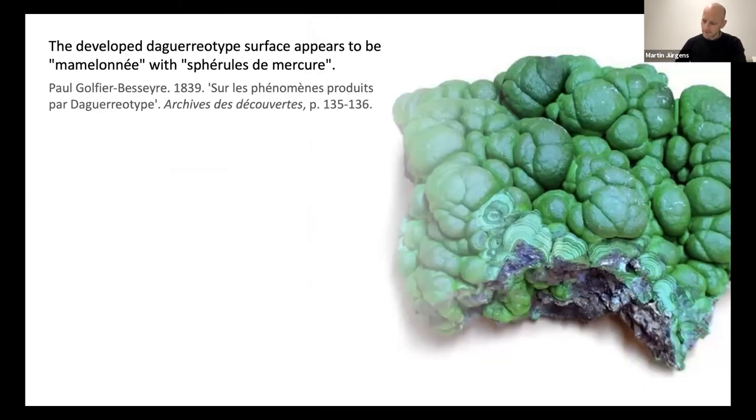Paul Gaultier-Bessier agrees that the particles are round and perhaps bumpy. He uses the term mamelonée, or mammillary in English — a term that means having several smoothly rounded convex surfaces, typically used by geologists to describe the form of malachite mineral clusters, such as you can see here. It's fascinating to read how early researchers are searching for the right words to describe what they are seeing, falling back onto the descriptive terminology of other disciplines. But the nature of the daguerreotype image is not easy to fathom, and even ten years later, in 1849, one is still musing about its structure.